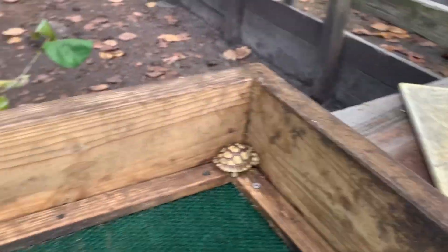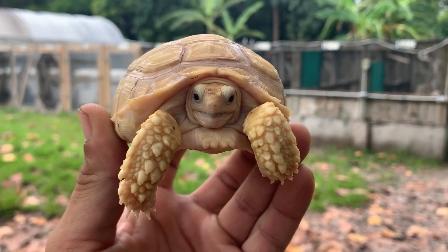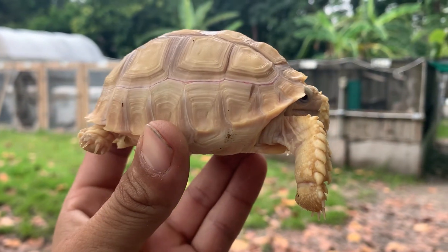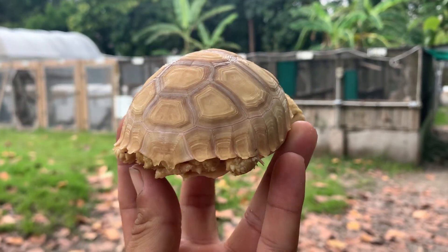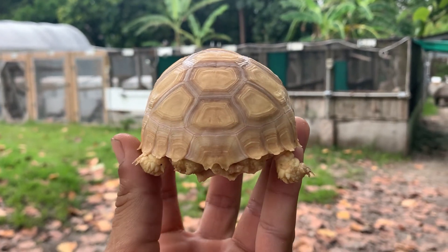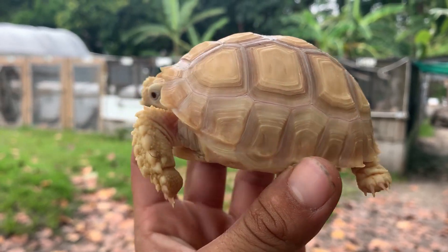I'm just going to pick this one up to show you — like I said, this one is just about hitting a year old. What a stunning tortoise, absolutely amazing. It's almost like having gold in your hand. Really neat.